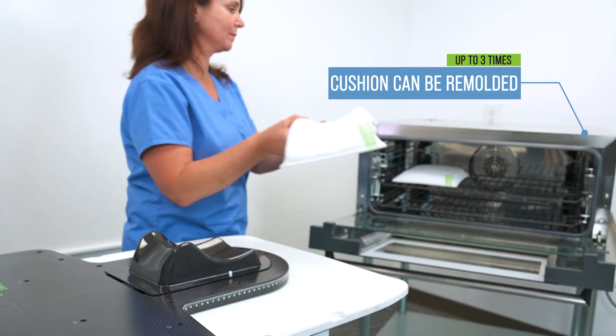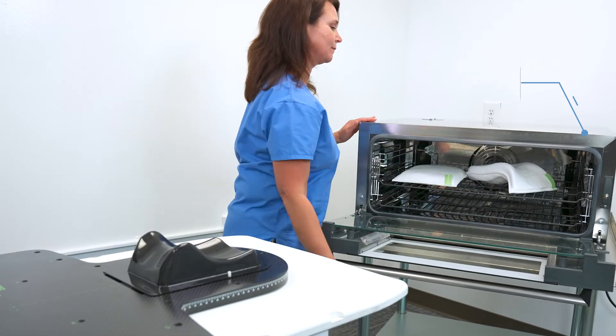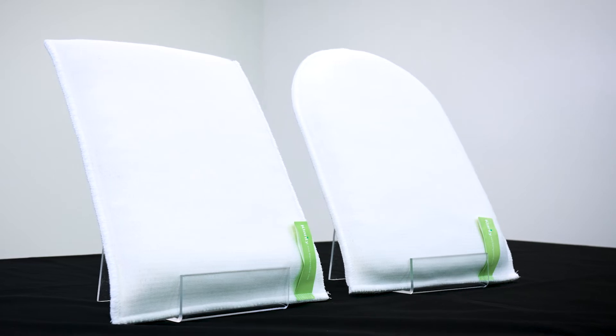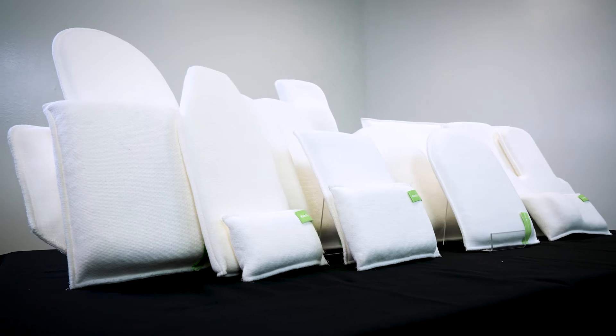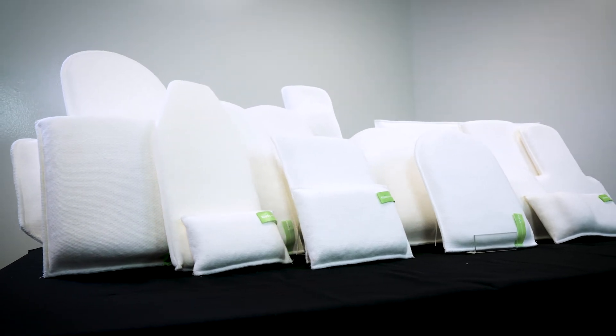Clarity Cushions are available in a nearly infinite variety of shapes and sizes — everything from our best-selling M cushion and U cushion, from smaller to larger sizes, cushions with extra fill in the neck, and even T-shapes for head and shoulder support. Custom cushions are also available. See our full selection and learn more at claritymedical.com.